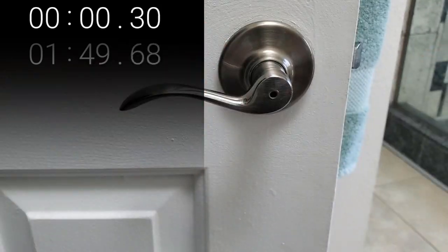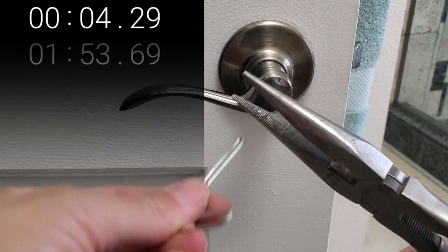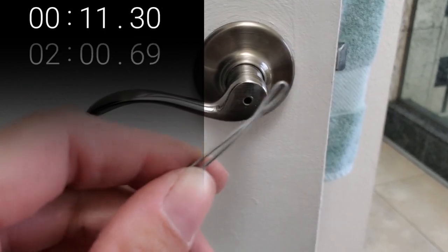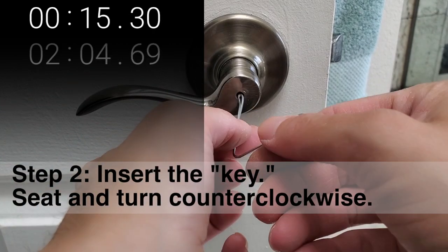Needle-nose pliers. Boom. There you can see it is much smaller with the pliers. Slide the paper clip in flat.